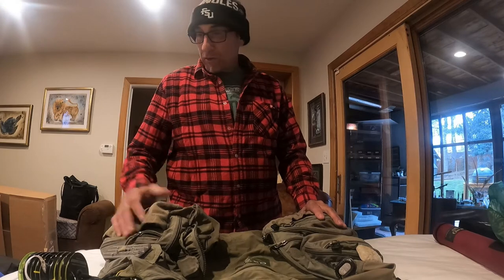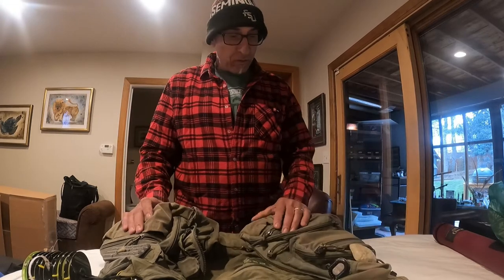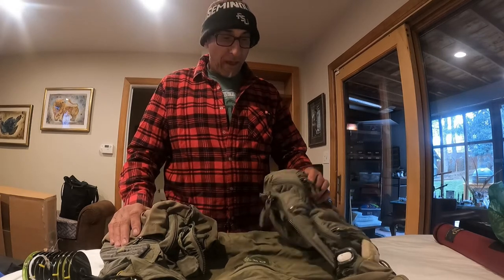For those of you that haven't watched some of my earlier videos, I was a guide in Colorado from about 1984 to 2006 in one form or another, all over the fly fishing industry. I've had a couple of different vests over the years, but this was the one I've had the longest and still have.